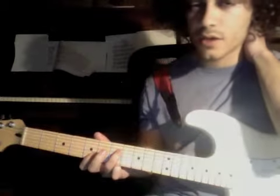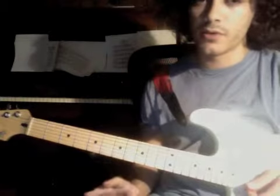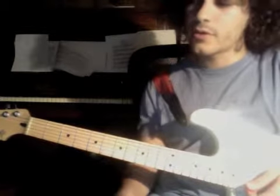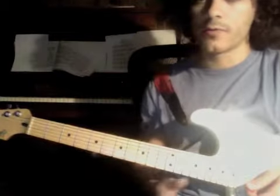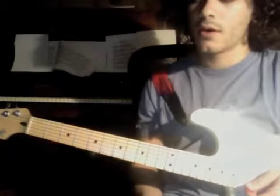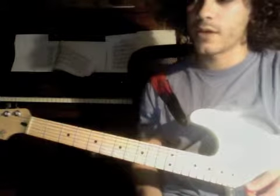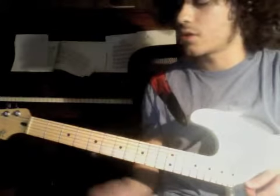As for the exercises, the main thing is that you have three notes on one string, and then the fourth note is on the next string, and you're moving sideways. Because a lot of these things — this way of thinking leads to very interesting sequencing ideas.